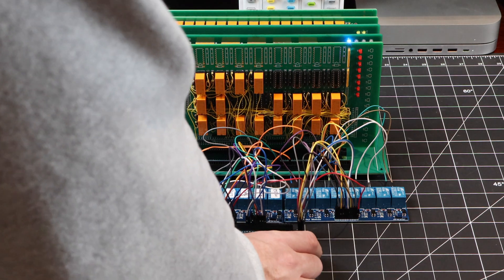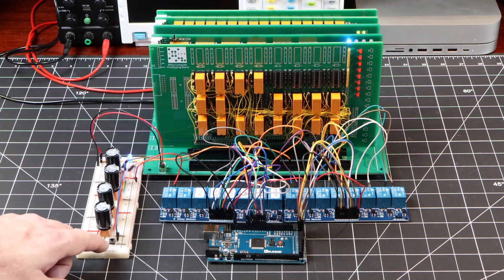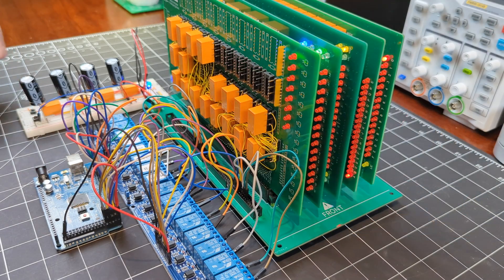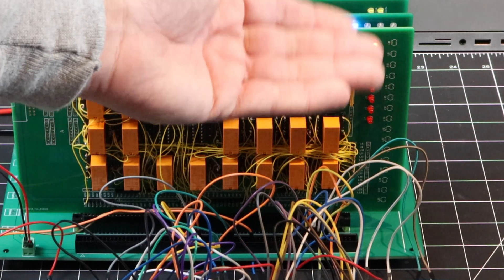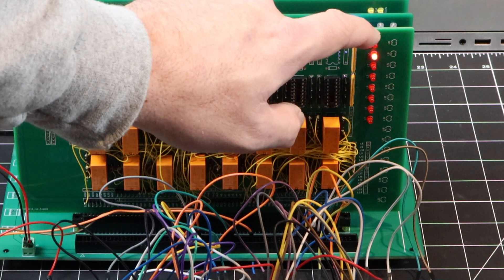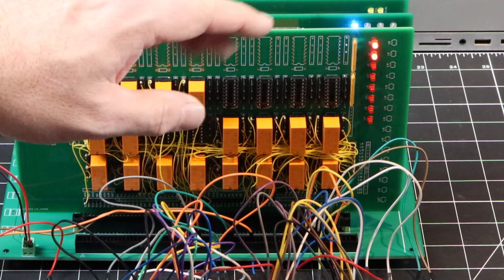So now those first 16 memory addresses are loaded with the zero through 16 values. I'm now going to press the reset that resets the sequencer, and then press the clock start button. And there we go — we're seeing the first instruction. Actually it's the second instruction because the first one was zero. So now we're on to two, and if all goes well we should see the first two LEDs lit. And excellent — so this is so far so good.